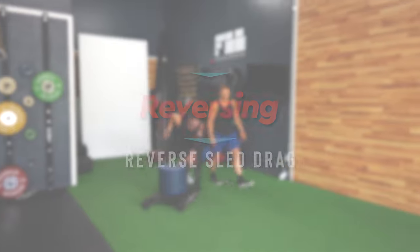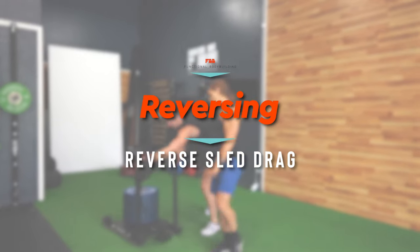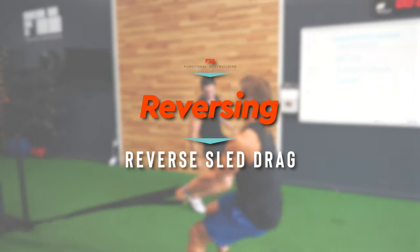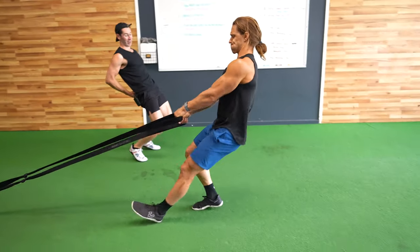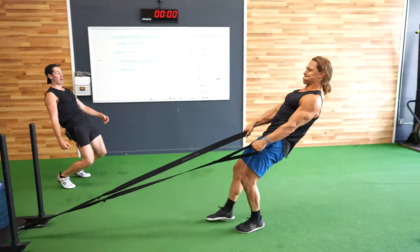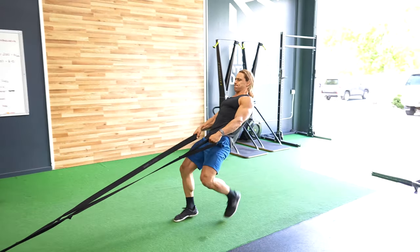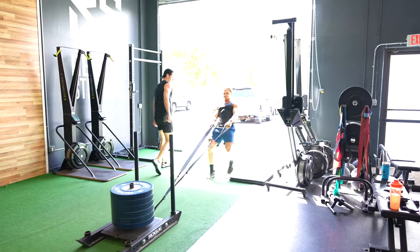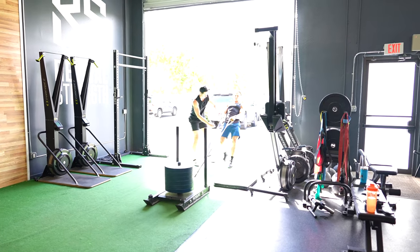For number two, we're talking about the concept of reversing — specifically the reverse sled drag and how to bring it into lower body power sets. His goal is to get his knee over his toes on every step. You have to contract your glutes and lean back — reach, reach, reach. Good job.